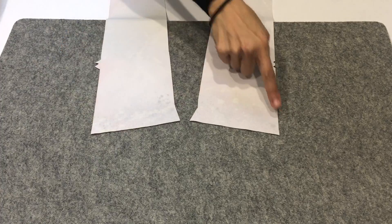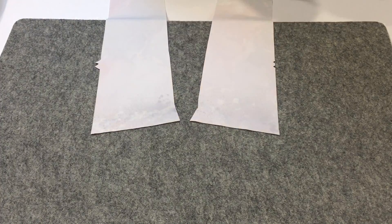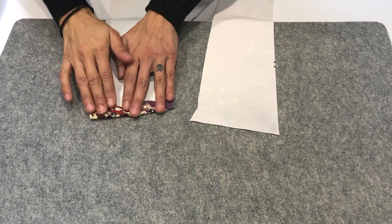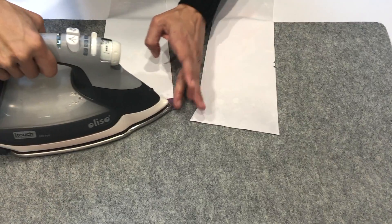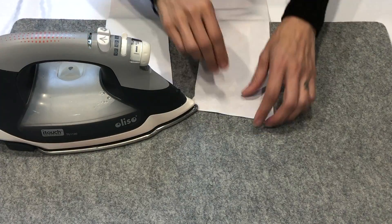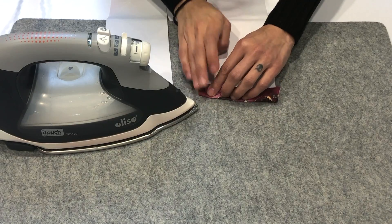For step one we're going to fold over and iron down the top of the pocket piece just at this notch here. I like to spray mine with some spray starch — the brand I use is Faultless and you can find it at any grocery store. It helps to keep that crease and create a nice little bit of stiffness on that fold, which will make it easier for top stitching.